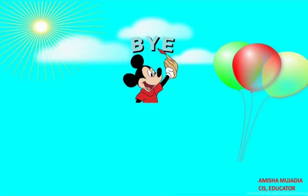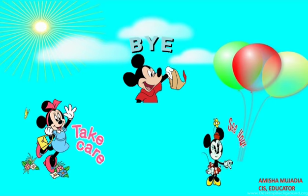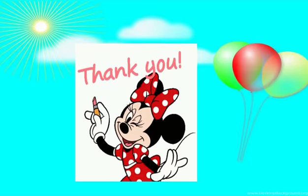Bye-bye for now. Take care. See you again with another topic. Thank you. Bye-bye.